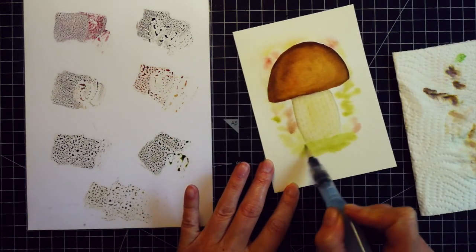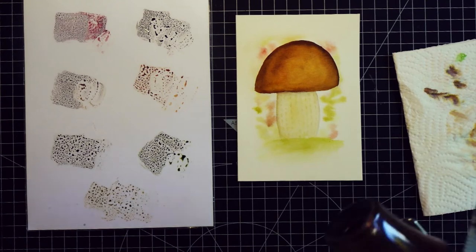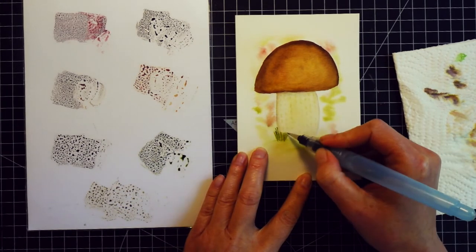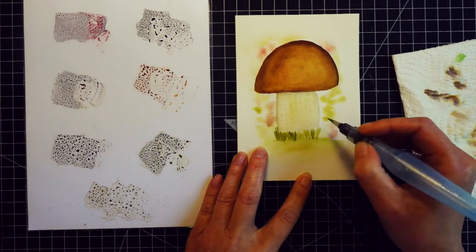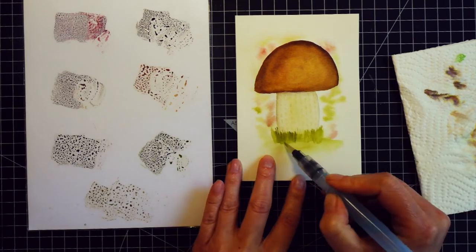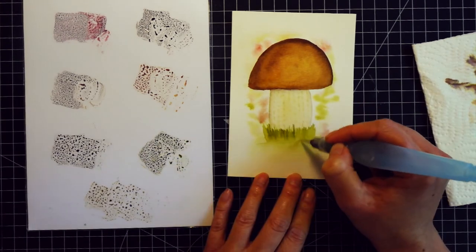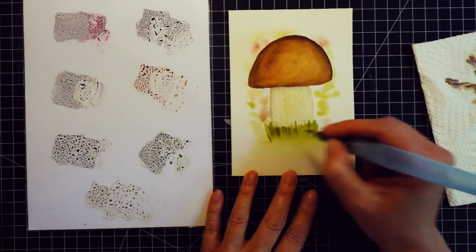Next I painted the grass below the mushroom. First I did a wash of green color — I guess that's how you call it. Then I dried it and added a few individual grass strokes — those short vertical stripes. I mainly used green but I also used two or three strokes of brown which looked a little bit weird, so I used clear water and diluted them. I just used a brush to spread the color underneath the mushroom.